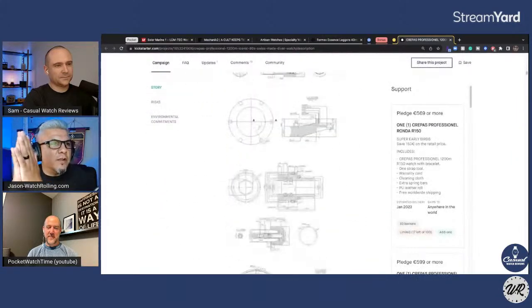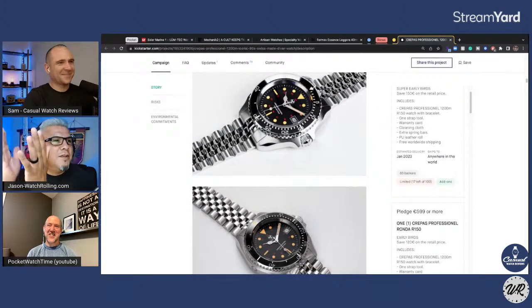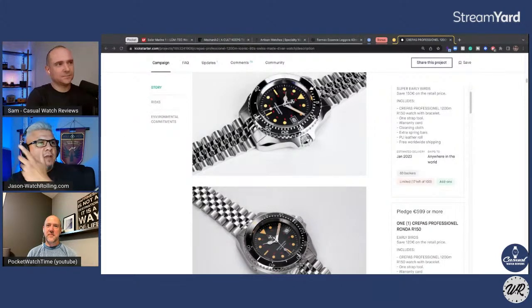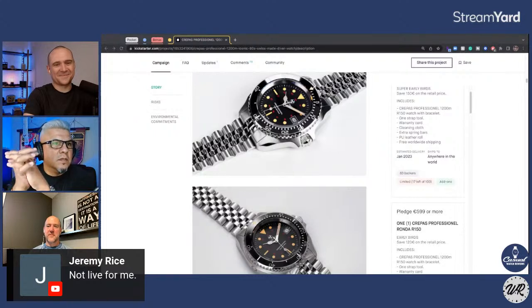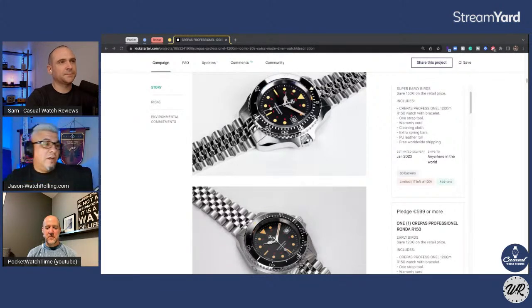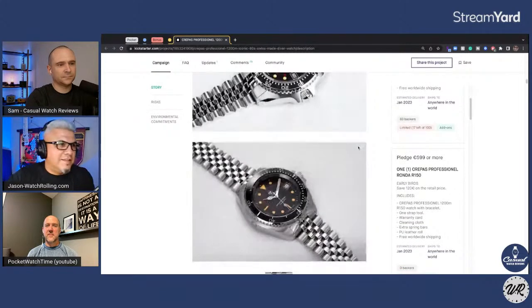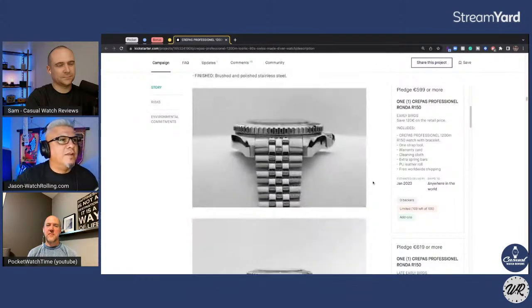I've been looking at Crepes for a while. I'm just going to say Crepes because I don't want to throw on some fake accent — I'm from Southern California. I've been looking at them, and some people I know on Instagram like Don Rogan have one. It looks like they offer a lot of models that are, I guess, the word homage, but on watches that are really hard to find nowadays or they just don't make anymore. There was a Kickstarter for a while and they were going to have one, so I started following. When this thing popped up I was like, I really like this design.